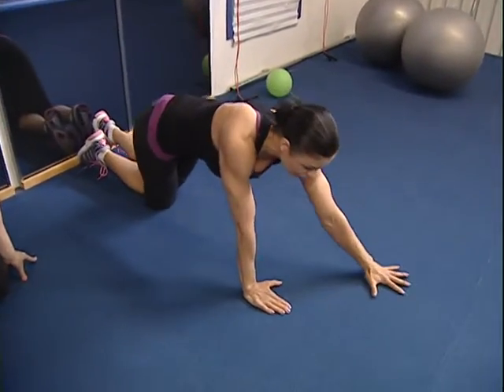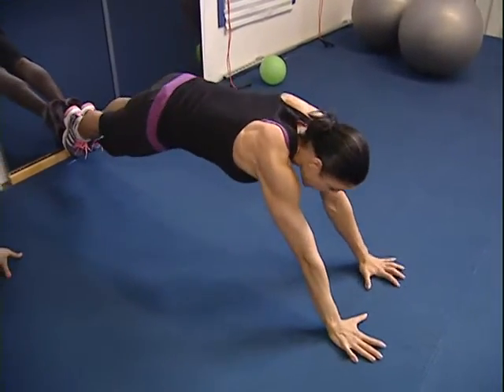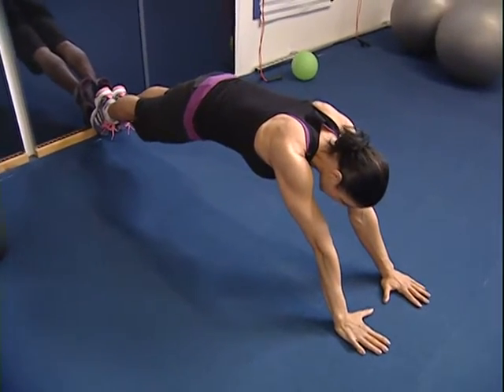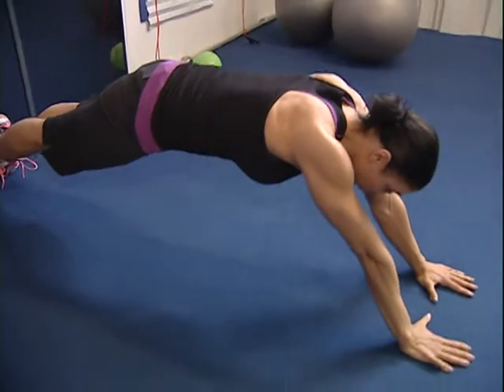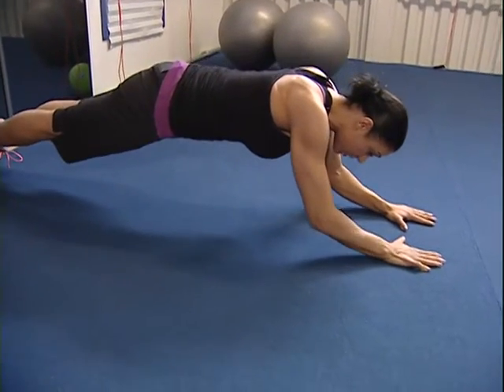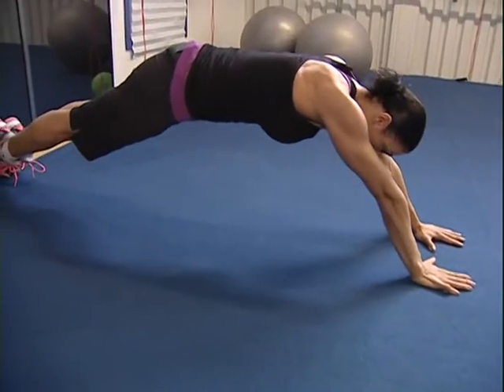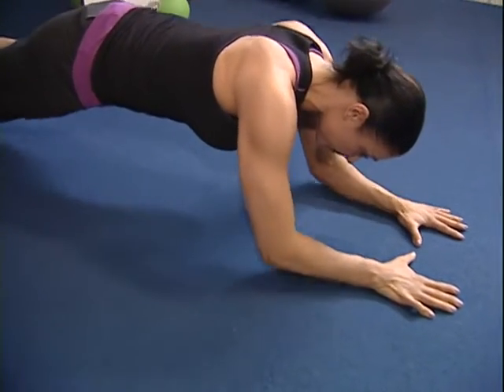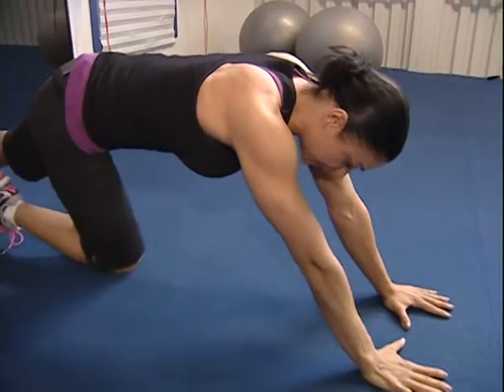What we're trying today is going into a longer plank, so automatically you're engaging your abdomen so much more — just holding it in this position, it's harder. From here, slowly lower your elbows to the floor and push back up, and slowly lower to the floor, pushing with your palms into the floor.